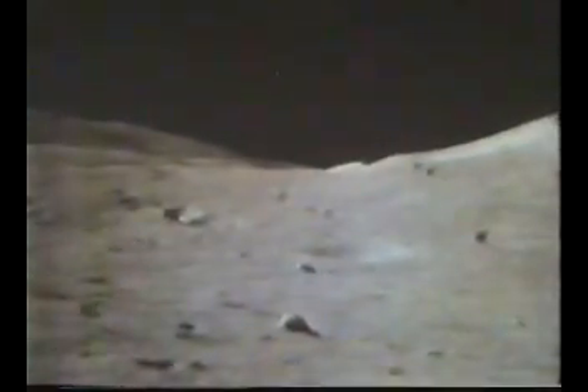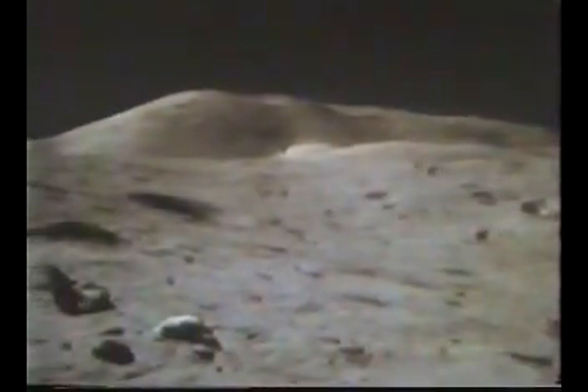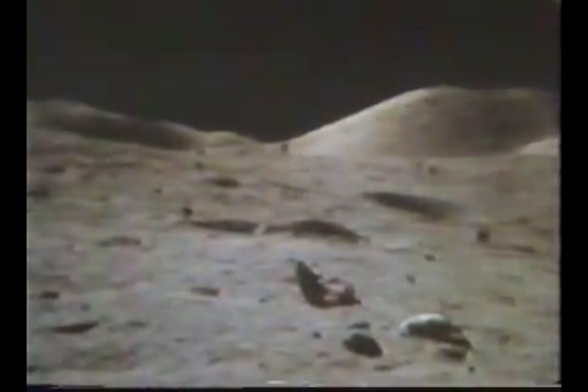I've got to dig a trench, Houston! I guess this better work fast. It really is! Go ahead, Inco. For sure, the same color as G's. I'm going to look at this soil for you. Temperature on the step is about 102. It's almost the same color as the LMP decal on my camera. Copy that. That is orange, Jack!